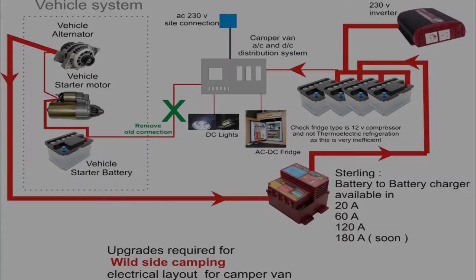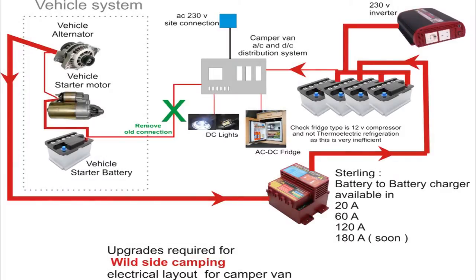If we go to the second page — the wild-side camping electrical layout — you can see we've increased the number of batteries in the secondary system. One 80 amp hour battery is simply no use for wild-side camping; you want to be able to generate and store a lot of power. I've put four batteries on there; I'd advise a minimum of 400 amp hours for a wild-side version. You've never heard anyone complaining about having too much power — it's always about having too little. With 400 amp hours of batteries, we really need to look at the larger unit.